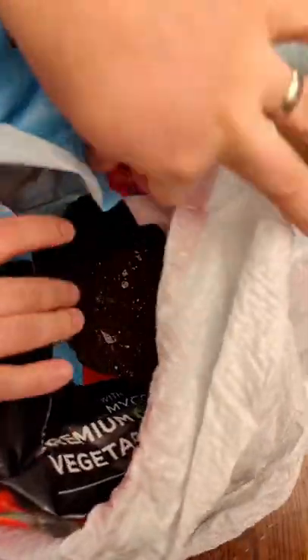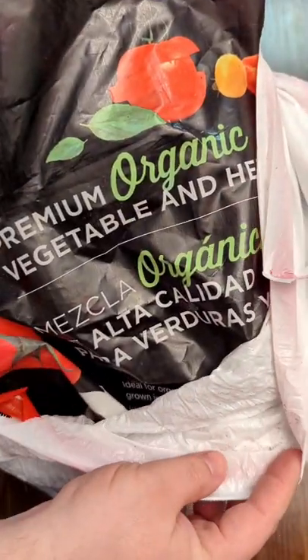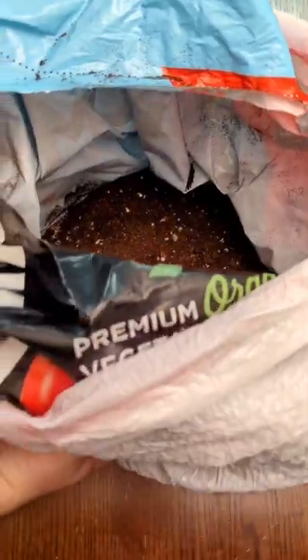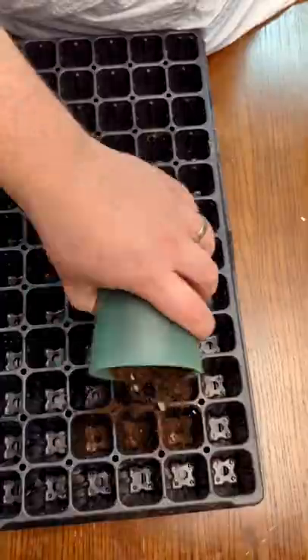Let's start peppers! These are being started 8 and a half weeks before the expected last frost. Some people will say to start peppers 6 to 8, 8 to 10, or 10 to 12 weeks. I'm making it a point this year to start everything a week or two later based on how big things got before we're ready to put them outside.